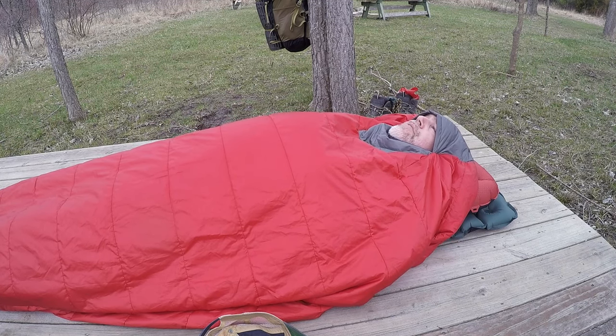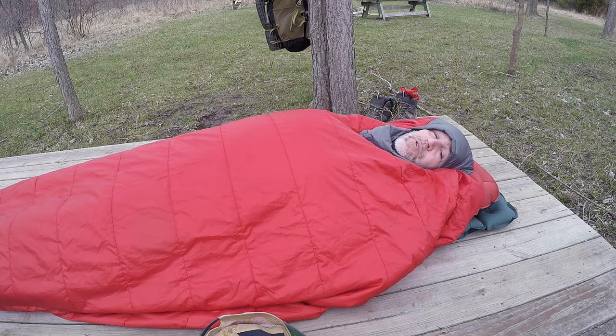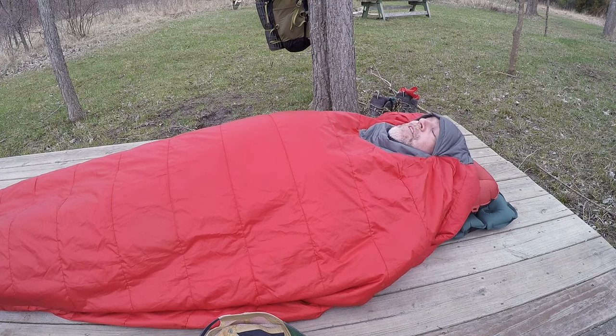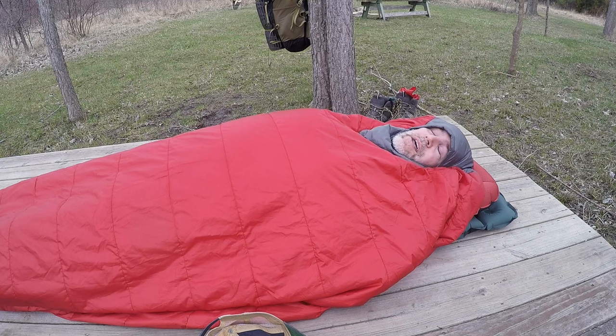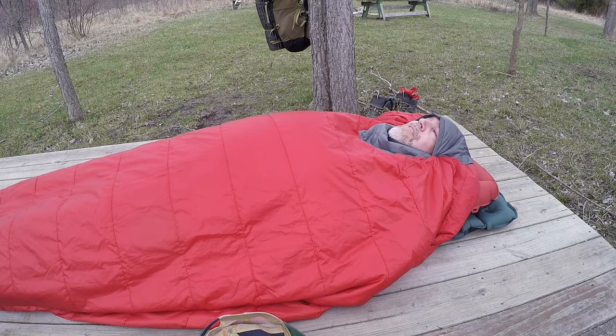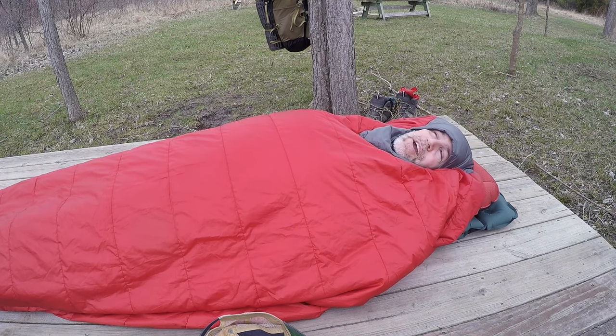They've been out for a couple of years now and there are a couple of different brands. I'm really sold on them — I love it. If you like this video please hit like and subscribe, and I'll keep making videos like this. Take care.